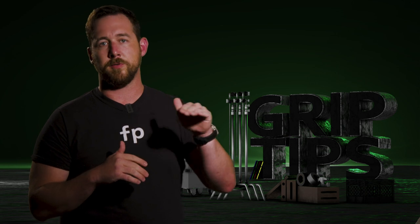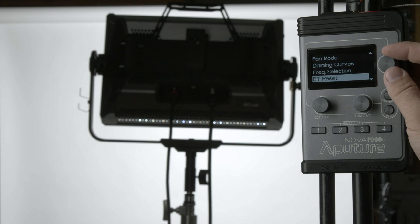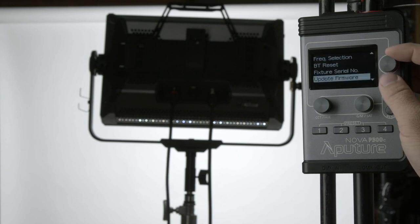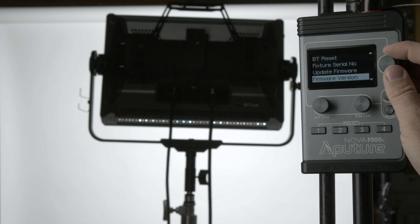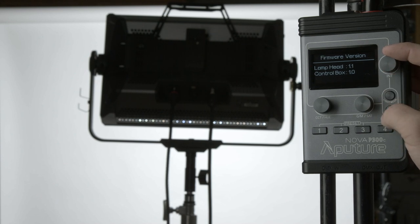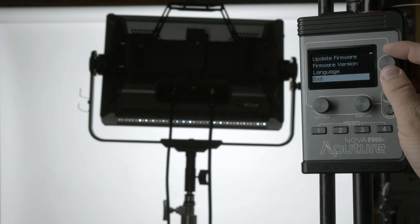As a fun fact, all Aputure products — whether you can dial the hertz or not — start at at least 20,000 Hz. Back in the menu, there's also Bluetooth reset, which we'll get into in just a minute. You can view the unit's serial number, update the firmware, check the current firmware version to make sure you're up to date, and change the language between English and Chinese.